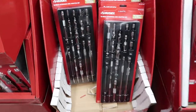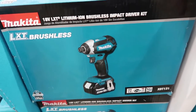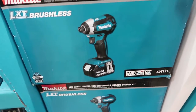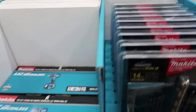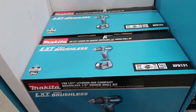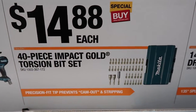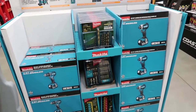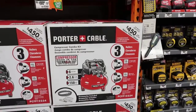For all you Makita fans, there's an 18-volt lithium-ion brushless impact driver kit that comes with a battery, charger, bag, and carrying case, with a three-year warranty — special buy at $99. They also have the brushless 18-volt drill driver kit with a battery, carrying bag, and charger for $99 as well. Plus there are 14-piece drill bit sets for $12.88 and 40-piece impact torsion bit sets for $14.88.